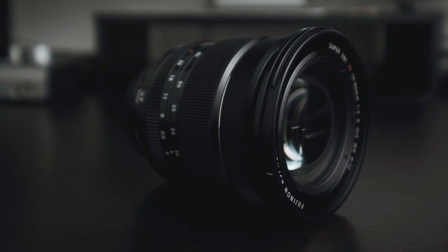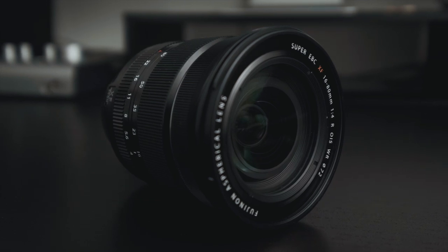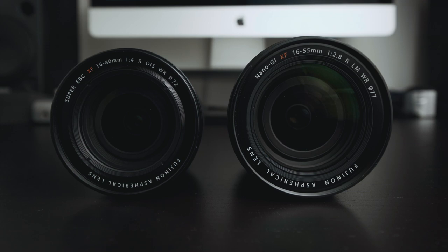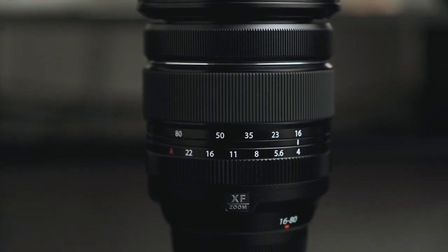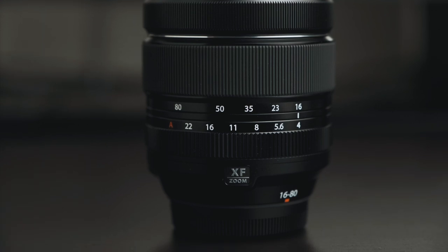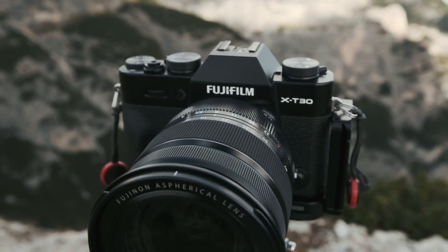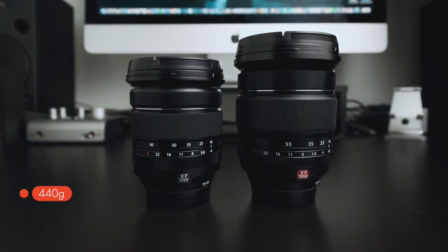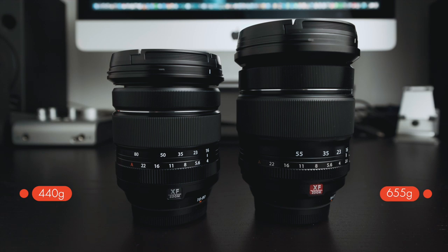Let's talk for a moment about some specs. The 16-80 f4 is a fast and silent lens with excellent image quality. But just how good is it? How does it compare to the professional 16-55 f2.8? My question is, for a landscape photographer or traveler, could you potentially save yourself a lot of size, some money, and weight if you don't need the f2.8 aperture? In my opinion, yes. The weight is 440 grams for the 16-80 compared to 655 grams of the 16-55.